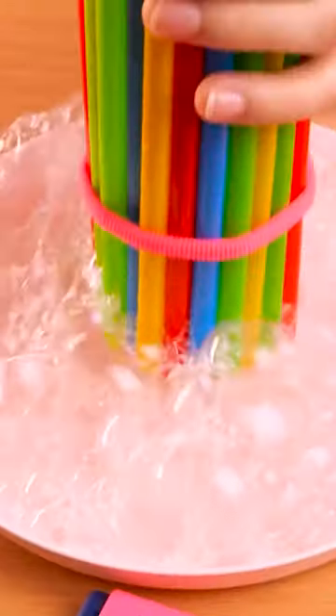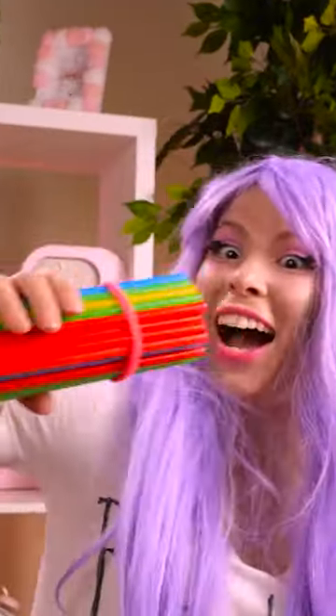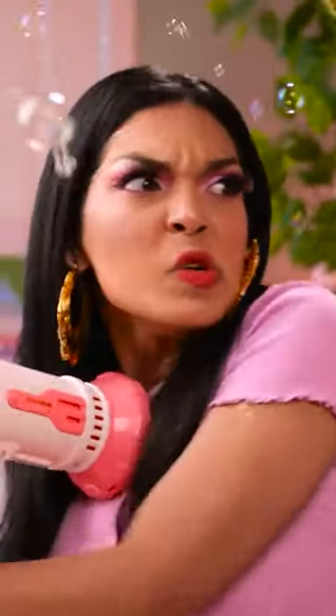This is just what I need! I'll wrap the rubber bands around the straws. And now I'll dip the straws into the soapy solution. I need to make sure the straws are coated. Now I have my old bubble machine. Let's make some bubbles!